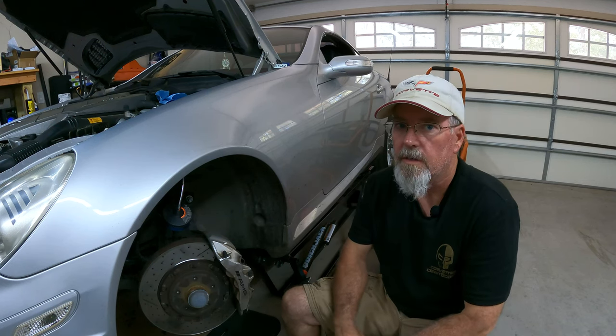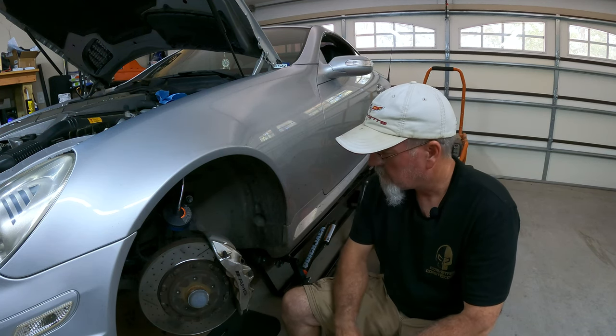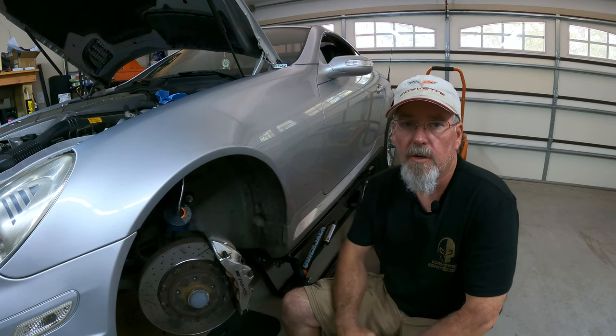Hey everyone, welcome back to Yellowjacket Garage. Today's project, another great job.